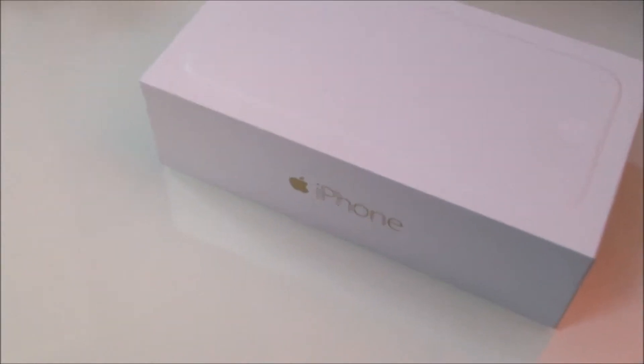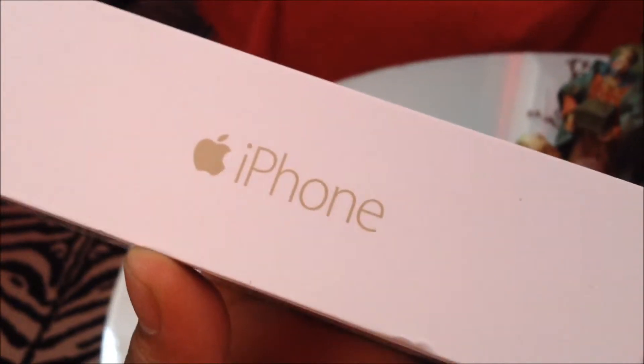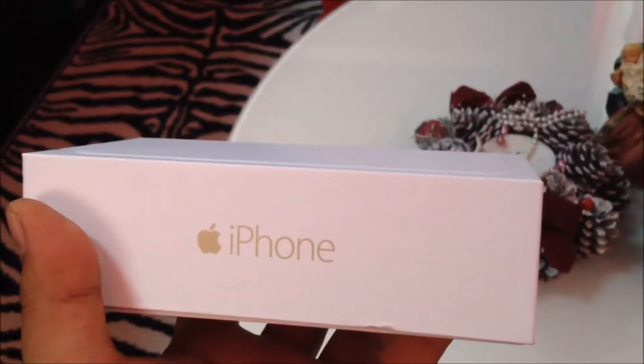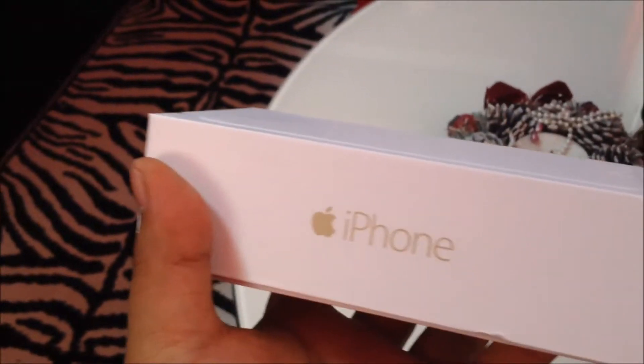Alright guys, this is an unboxing video of the iPhone 6 64GB. So this is the box — there's an emblem right there showing how big the phone is. This phone was ordered by my brother at lazada.com.ph and it was delivered to him today. I asked him not to open it yet so I'll be the one to do the unboxing. Thanks to my brother!